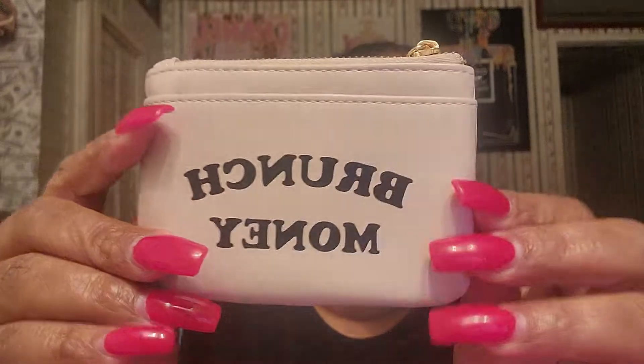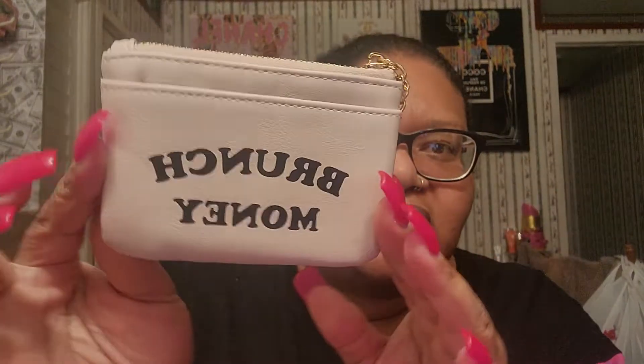I have two of these — let me show you one. Ain't nothing in this one, I emptied it out. So this here is Brunch Money — the coin purse. I got these from Forever 21. It has like a little pocket here and this little zipper part here. This is like $5 at Forever 21. Actually, I bought one and got one free. So I picked up one in green and pink, and one in pink and black. I got those two.